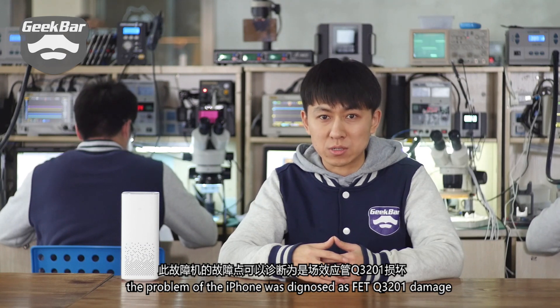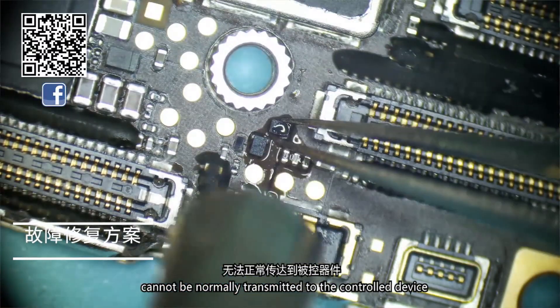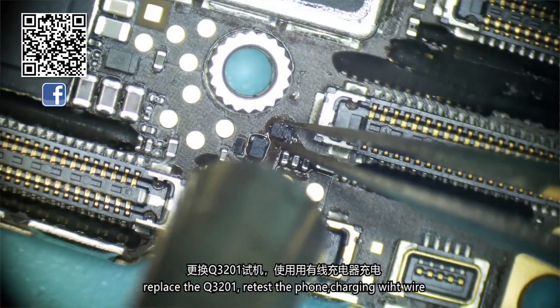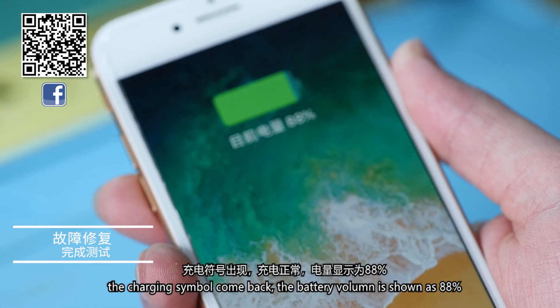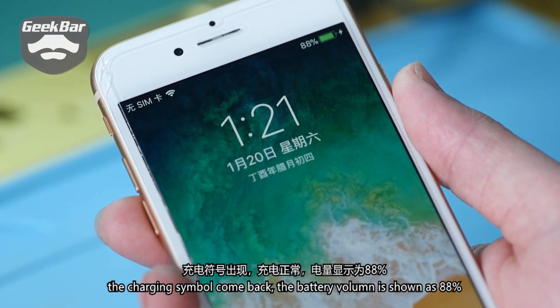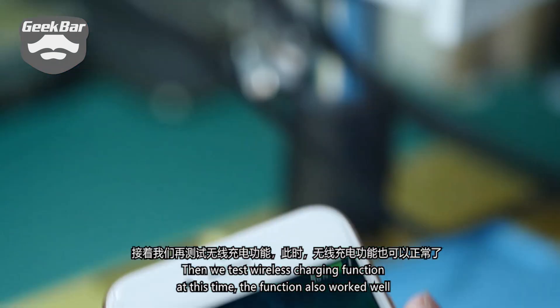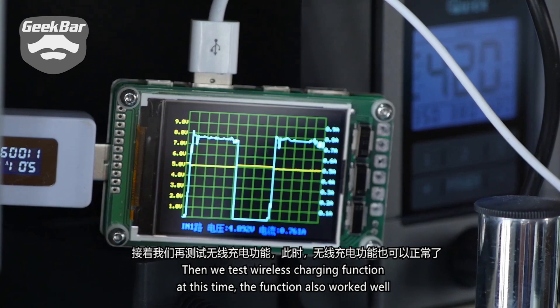Therefore the I2C clock signal sent by the controller device cannot be normally transmitted to the control device. So we replaced Q3201 and re-tested the phone. Charging it with a wire, the charging symbol came back and the battery volume displayed as the normal 88%. We then tested the wireless charging function, and at this time it also worked well.